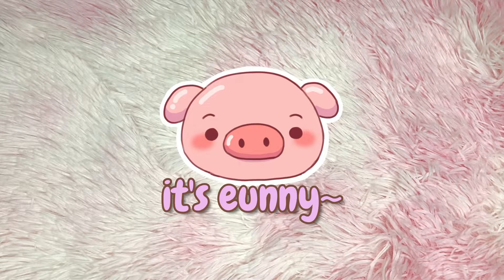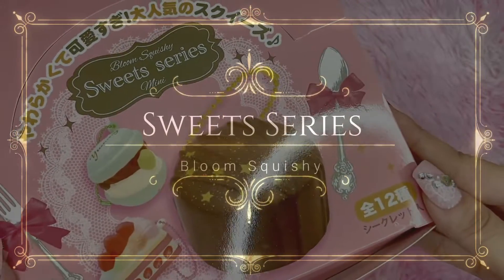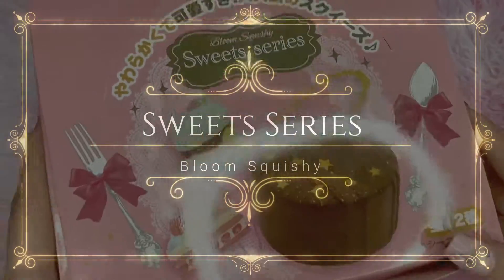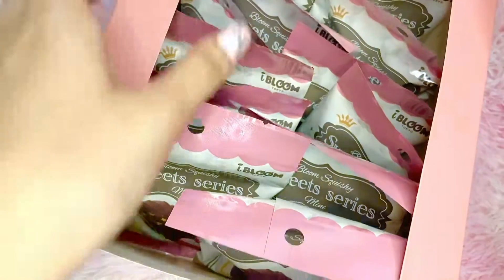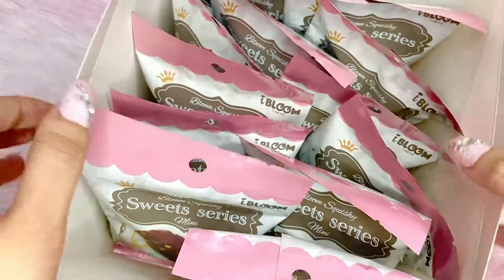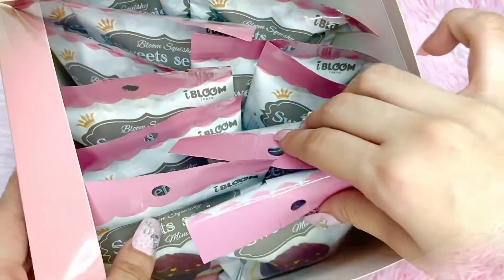Hey piggles, it's Yunee and I'm back with another video! Today's video is going to be a blind box opening. It is the iBloom Squishy Sweet Series, the mini ones, and I'm so excited to show you guys. This box contains blind bags, so without further ado let's get started.